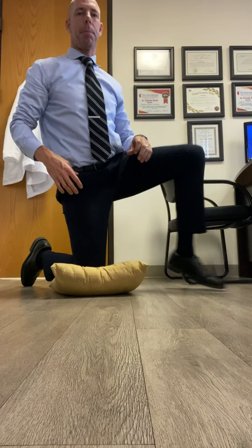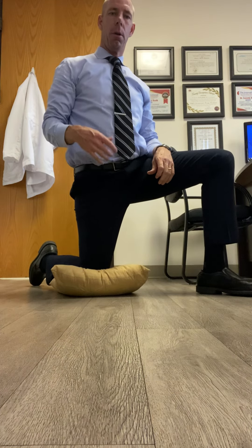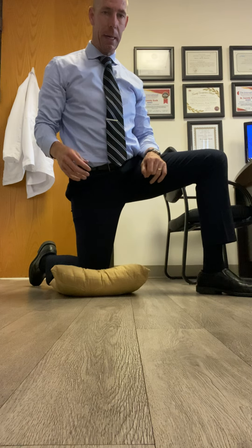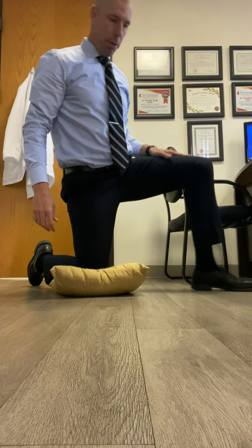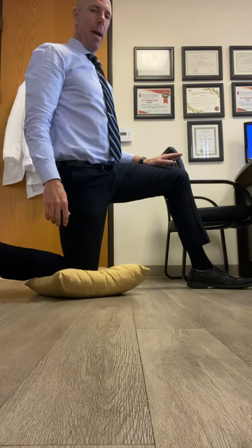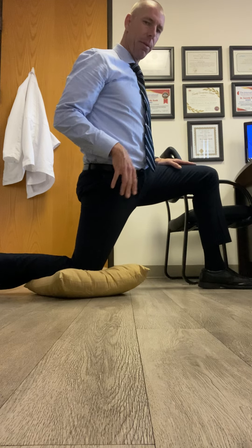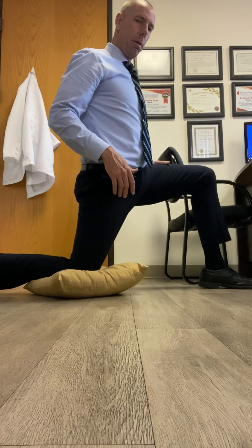Hey guys, if you're like me and you get some pain in the front of your hips when you're running, walking, or just sitting, here's a very easy quick release we can do. You're gonna have one leg in front with your knee on the ground — use a pillow or something soft if you're on a hard floor.